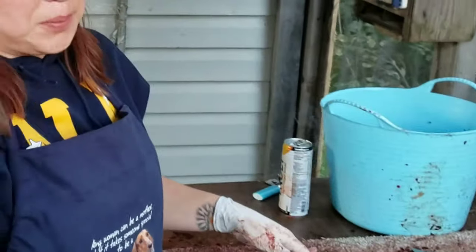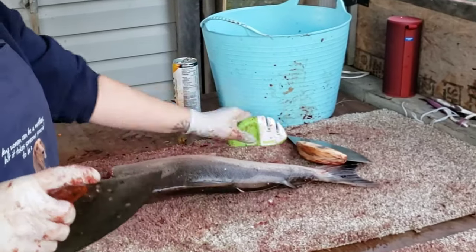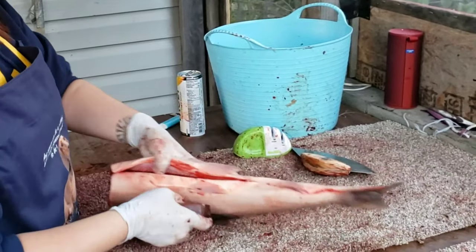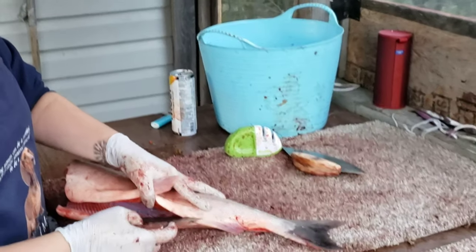I filleted a bunch of salmon over the weekend to send to some family in Anchorage. These are silver salmon and I thought I would make a quick film with a voiceover sharing how I cut my salmon fillets.